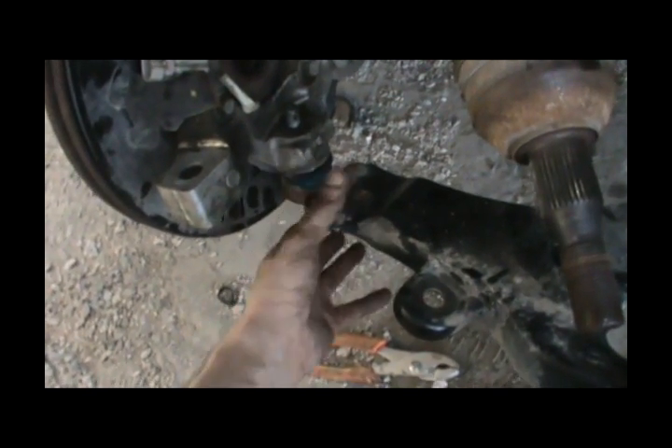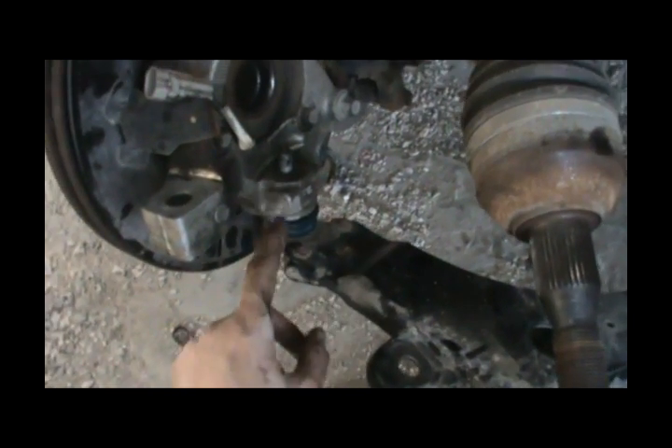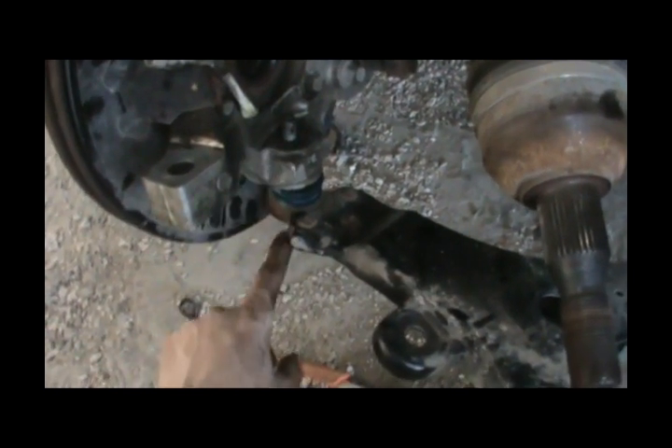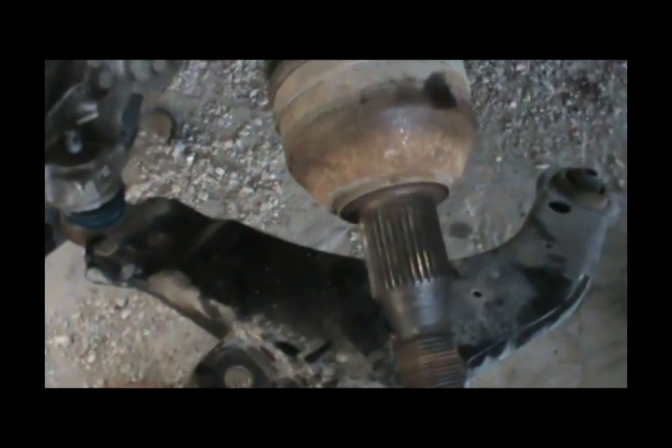The pin is stuck because it's bent a little from all the potholes and off-roading. That's why this ball joint needs to be changed. Here are the three rivets I'm going to grind and drill so I can install the new ball joint, which uses screws instead of rivets. In the future, all I have to do is open those three screws to change the ball joint.